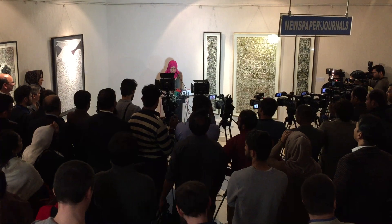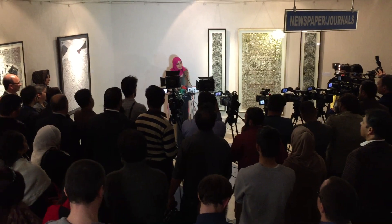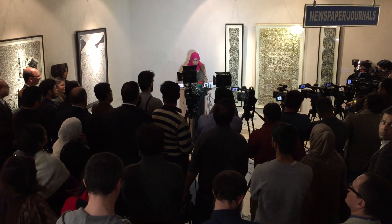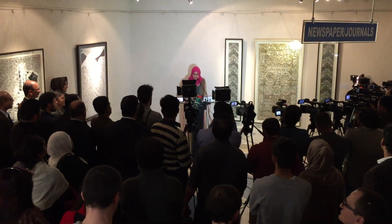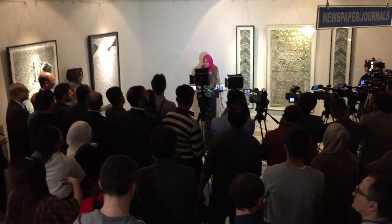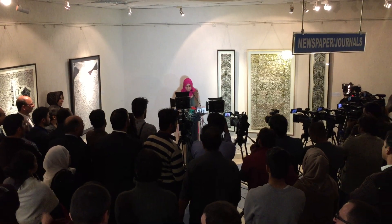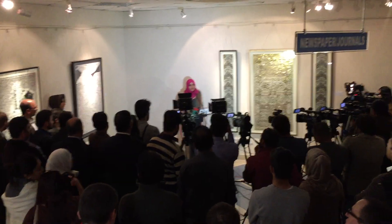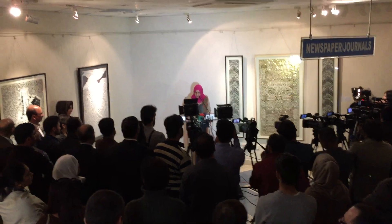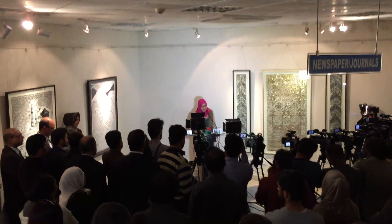Tawseef Ahmed, an Australian artist, uses a special paper cutting technique to create his artwork. His artworks are unique in technique as well as their display, as one cannot judge in a glance that a single paper is used to cut out a complete image narrating a historical incident or describing a happening.